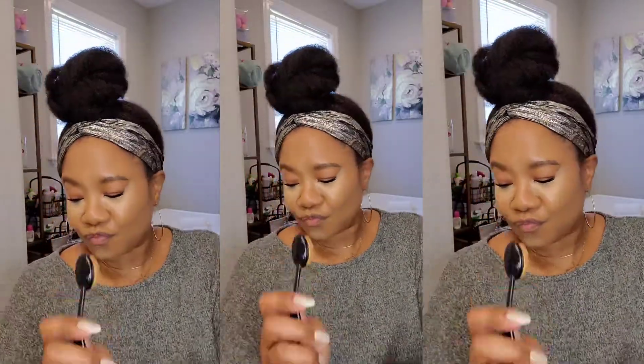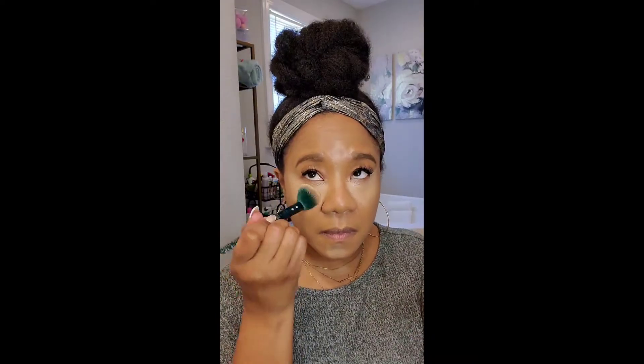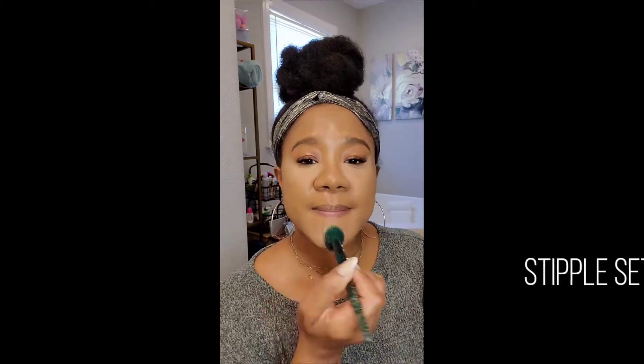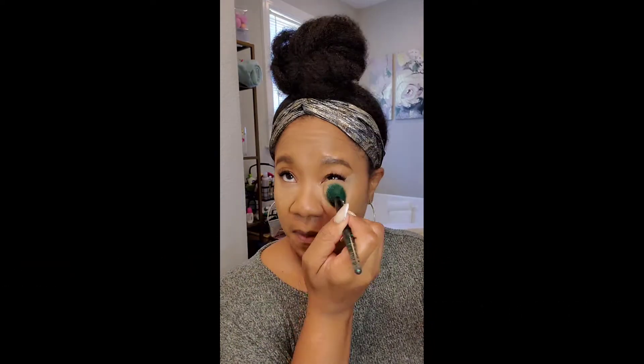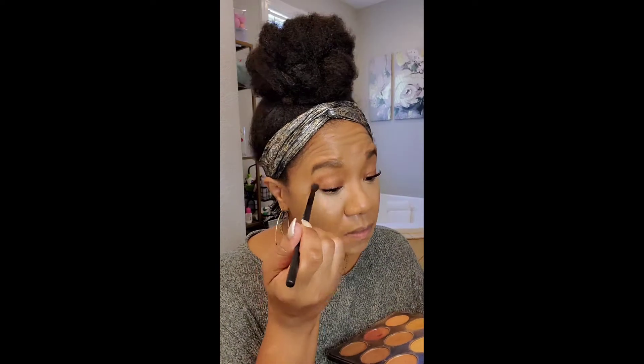Everything is geared toward making my skin look more matte and hiding the imperfections. I'm setting everything with my yellow banana-based powder — again I'm stippling and pressing it in. I'm no longer baking; I'm putting just a very light veil so I don't have to worry about creasing, since it's not caked on.